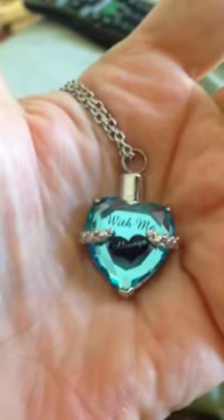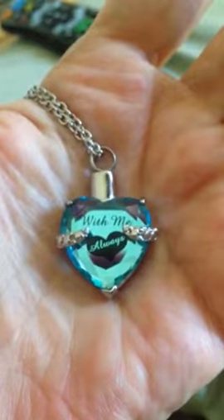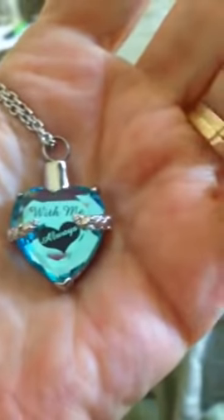This is a review about the necklace 'With Me Always' from Beautiful Bereavement. It's very pretty and nicely sized. I have a small hand — I wear about a size 5 — so it's a good reference for scale.